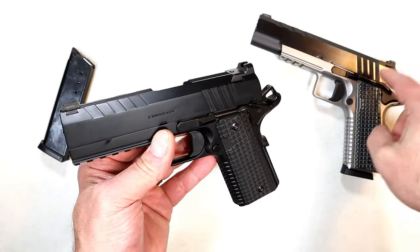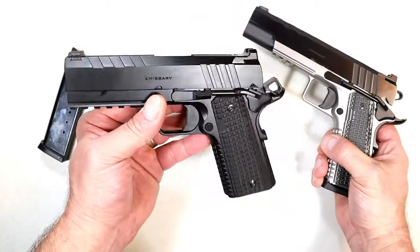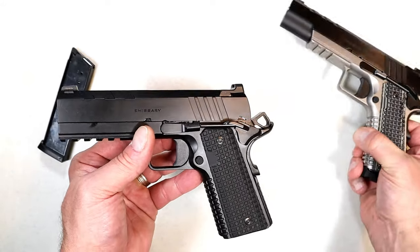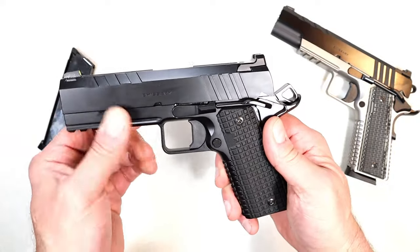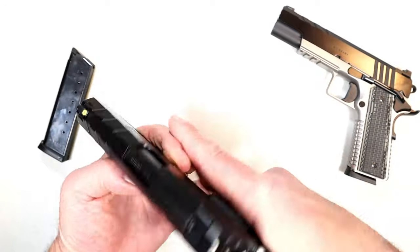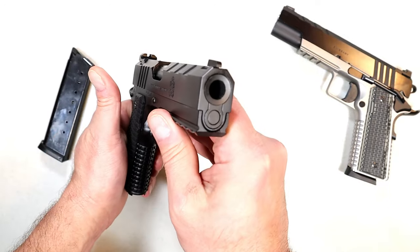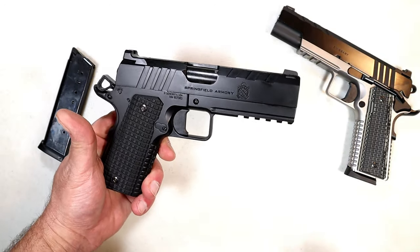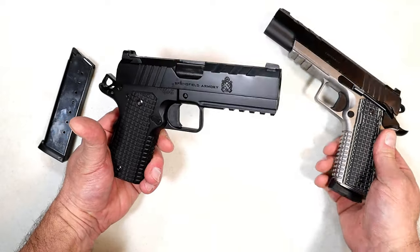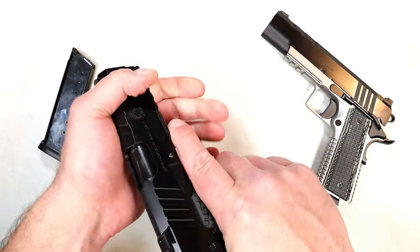I have both the four and a quarter inch and the five inch Emissaries. You'll notice the slide is very shiny on the original and the black Cerakote is not as much. I really dig Cerakote — it's a strong finish, holds up well, and takes a lot to scratch or chip. When I took this to the range I had a similar experience to the original Emissary: no learning curve whatsoever, right out of the case it shot incredibly well.